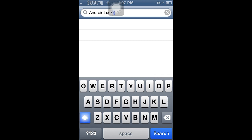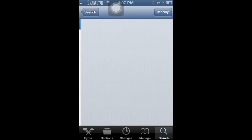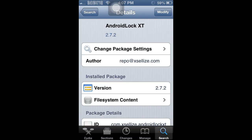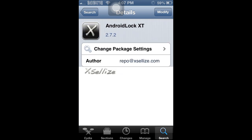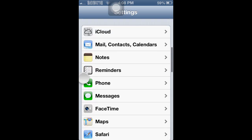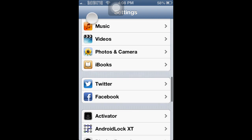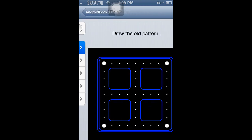Search for Android Lock XT — it's for XL eyes. Go ahead and do the install. Once that's installed, simply go to Settings, then go to Android Lock XT.